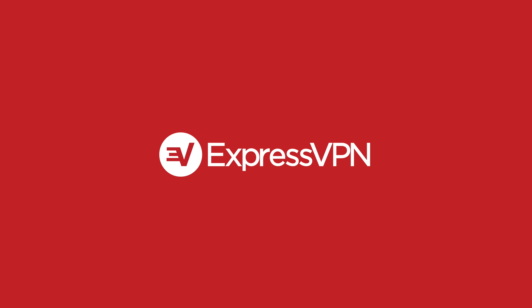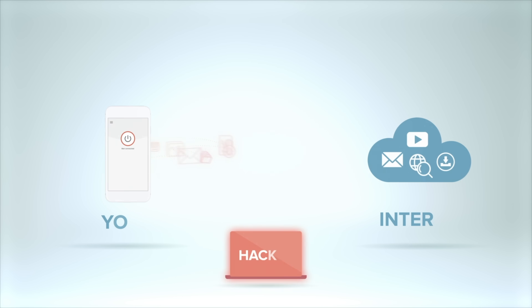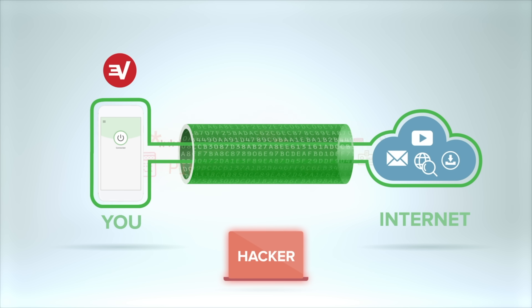Before we get to the flight, I'd like to thank ExpressVPN for sponsoring this video. ExpressVPN allows users worldwide to protect their privacy and security online with just a few clicks. More about them later.